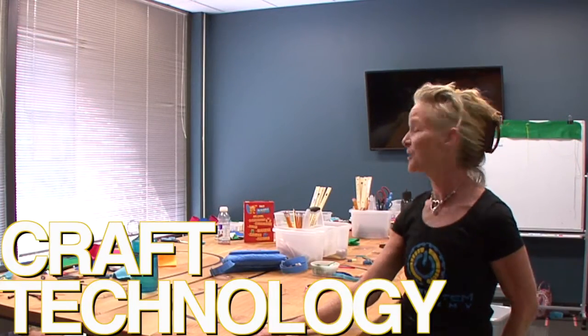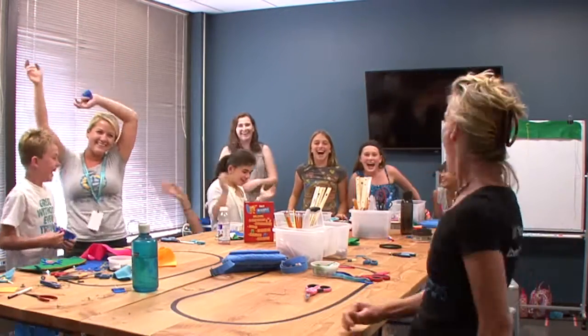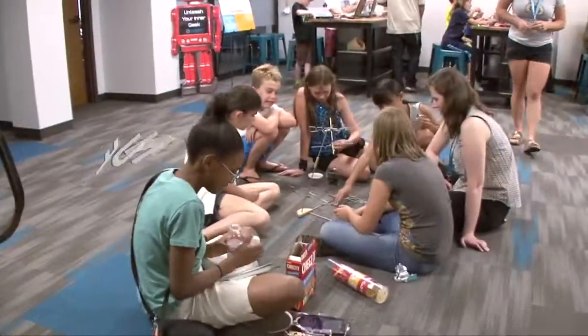Welcome to craft technology class. I'd love to show you what we're making but everybody's at lunch — there they are!